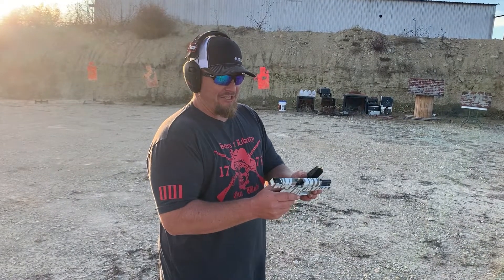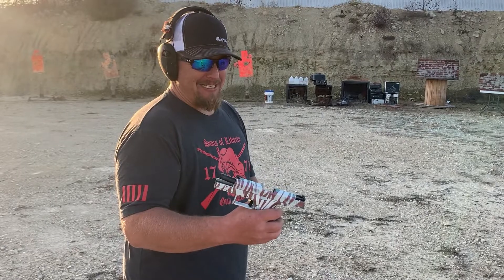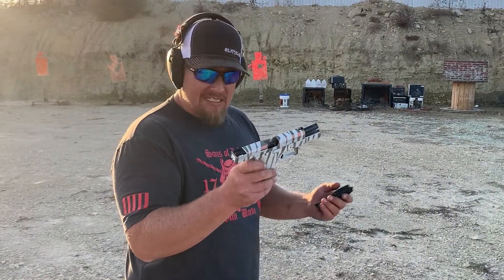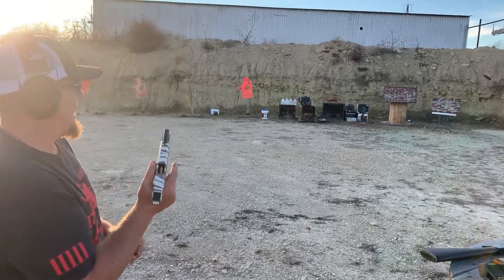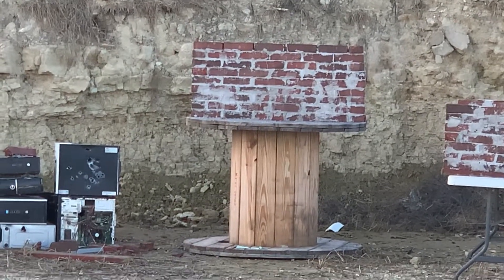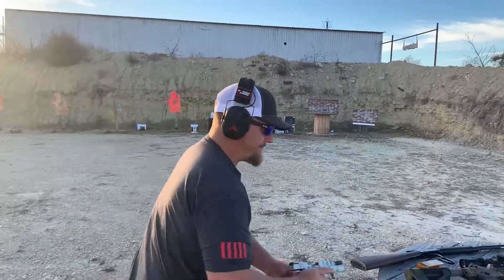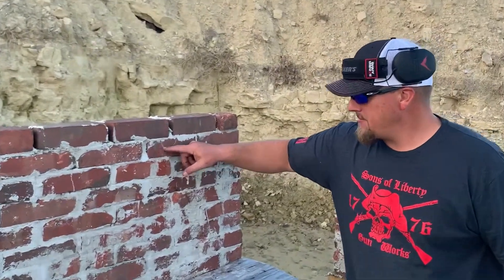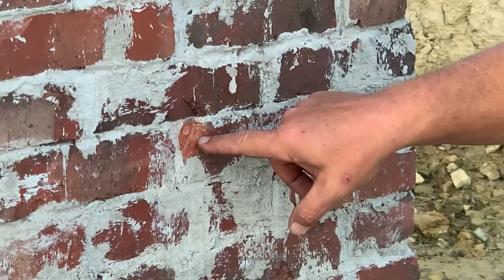We got the brand new Cerakoted CZ P-10C — it's gorgeous, it's ridiculous, I love it. Very similar to a Glock 19. We'll send some rounds at the brick wall. Let's go check it out. One just splashed — nine millimeter full metal jacket, just splashed, chipped a little bit but didn't crack the brick. Another hit chewed it up pretty good, but it didn't fracture out the whole brick.